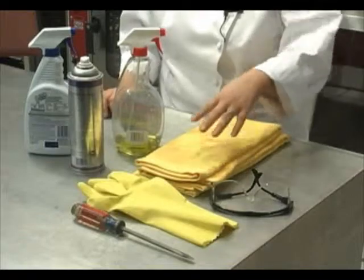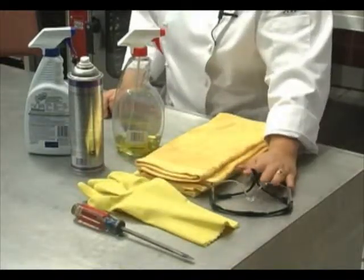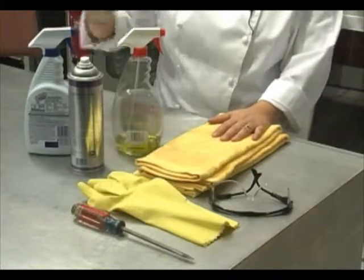The tools you'll need to clean your oven are a screwdriver, rubber gloves, safety glasses, two rags, glass cleaner, a stainless steel cleaner, and an oven cleaner.